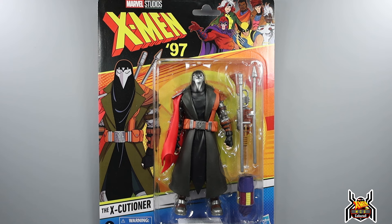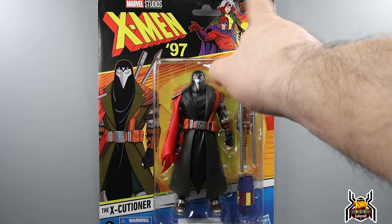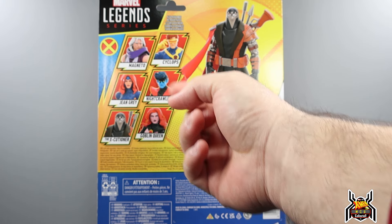Interesting character design — a character we've never gotten in the Marvel Legends line before. I don't know if there was ever any toy or figure of him in the past; I want to say there was not, but I could be wrong. If you guys know, let me know down in the comments. Here we have the artwork of the Executioner, and on the back of the package we see the whole wave.